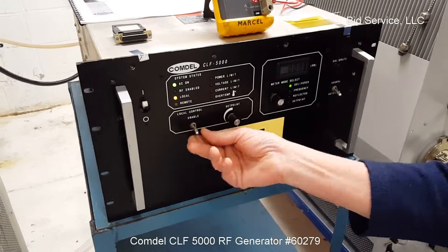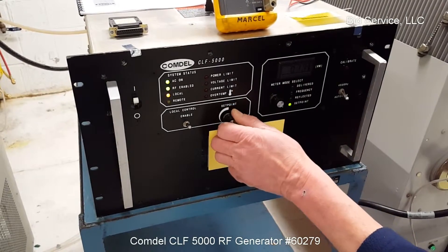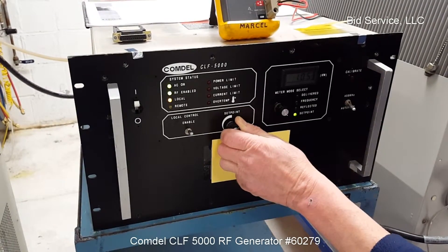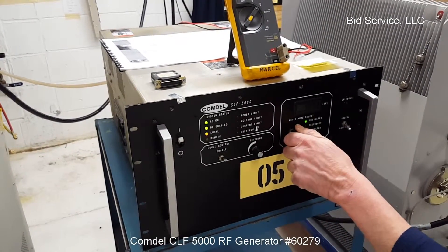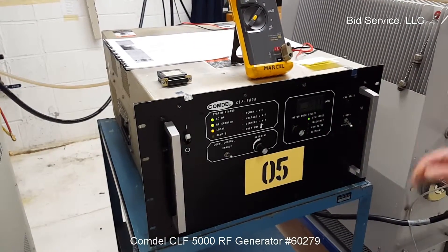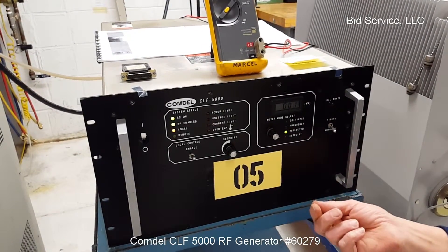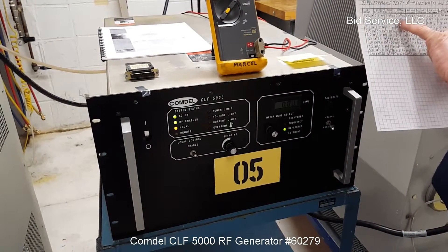The RF is enabled with this switch here. First, we'll set it at 1 kW. This is the wattage being delivered to the load resistor — frequency of 399 kilohertz, zero reflected wattage, and it corresponds linearly with 2 volts DC.